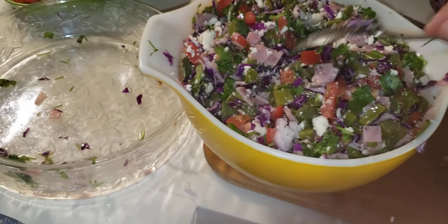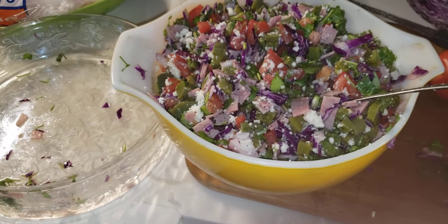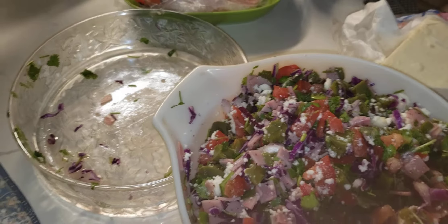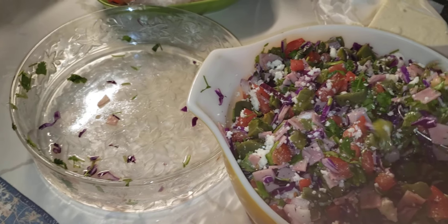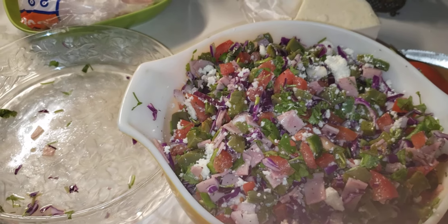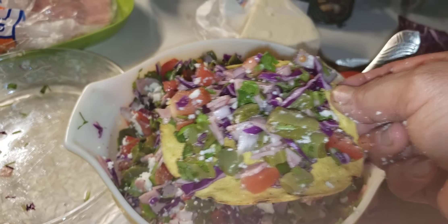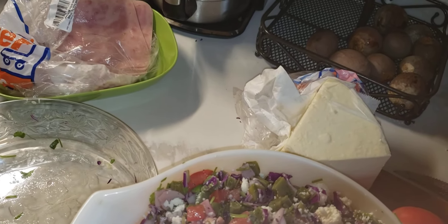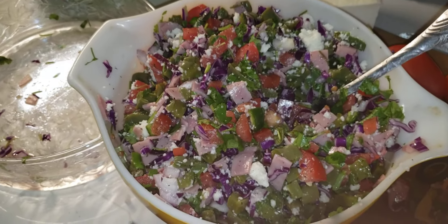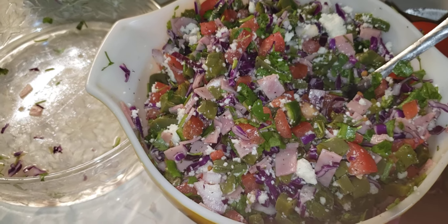It's so hot today so I decided to do this salad — it has all your vegetables, your protein, and everything. You just get a tostada and eat it on top. It's so good! This is like a 15-minute recipe. It's so fresh and it fills you up.